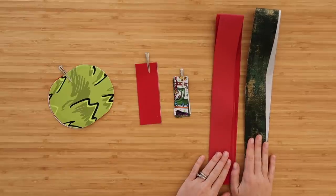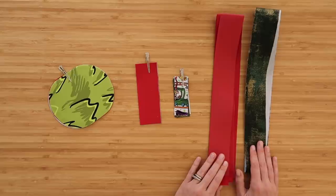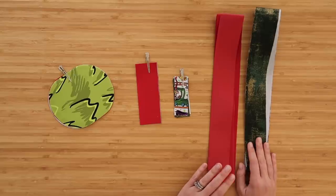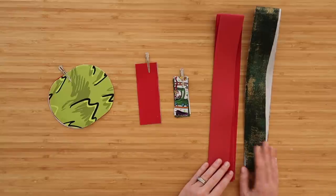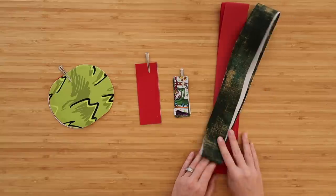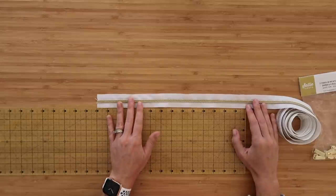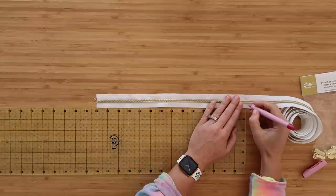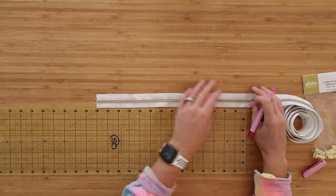We're going to be building our own crossbody strap today. However, if you have cotton webbing, that is a much quicker and easier option — you can just attach the hardware at the end and be done. But if you want to see how to build it from scratch, I will show you how to build that strap.